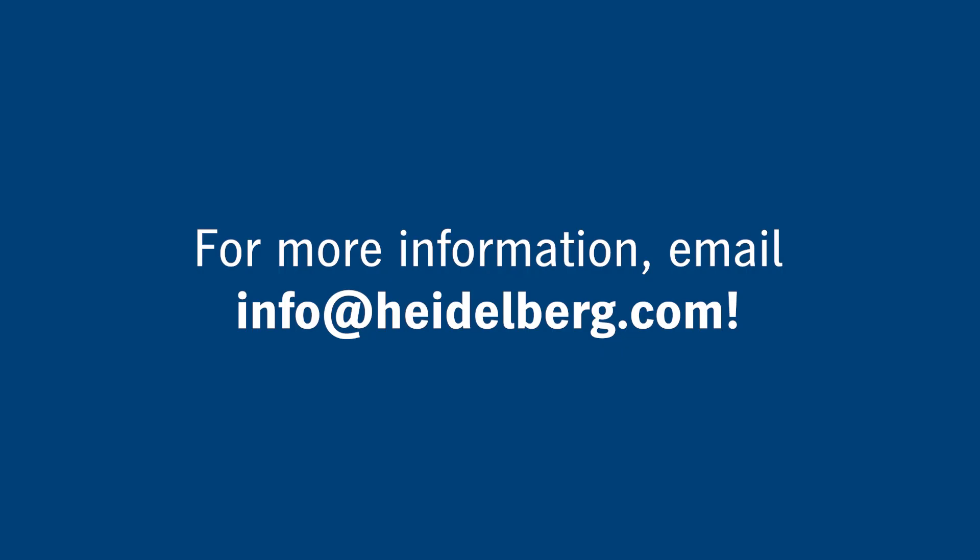Heidelberg's Color Toolbox is a complete solution for creating and maintaining color management for the print media. The intelligent software contains unique knowledge of Heidelberg color science, providing you with the powerful tools you'll need to consistently reproduce quality process. For more information, contact your Heidelberg representative, or reach out to us on the web at www.heidelberg.com.